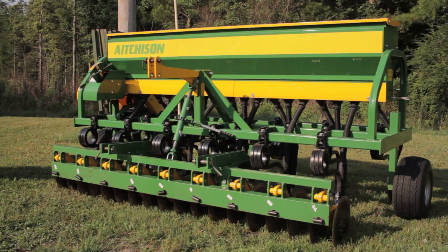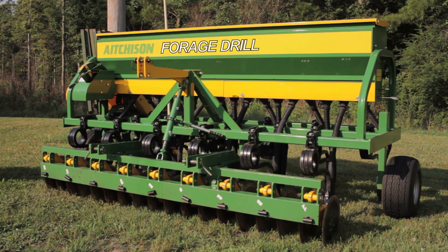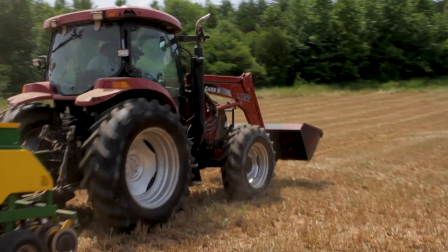This drill has done a great job for us. Hi, this is David with Smoky Mountain Cattle. Today we're looking at the Atchison forage drill, based out of New Zealand. This drill is a purpose-built, no-till drill for forages with pasture management.